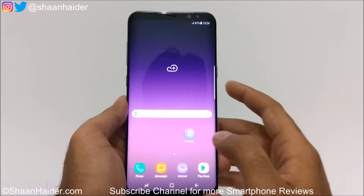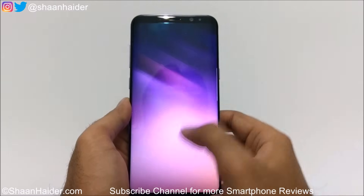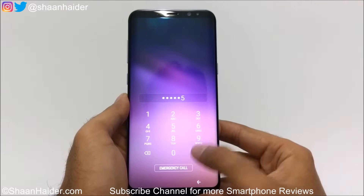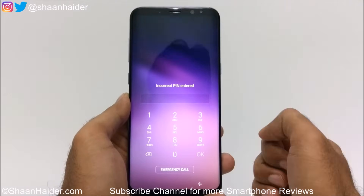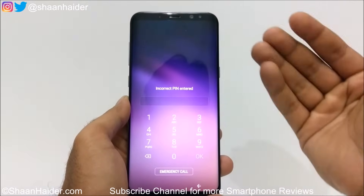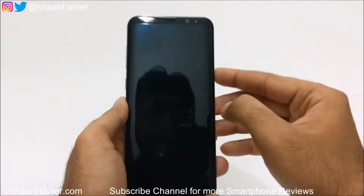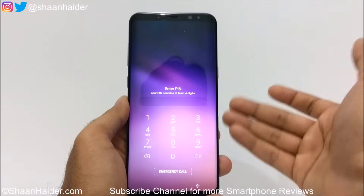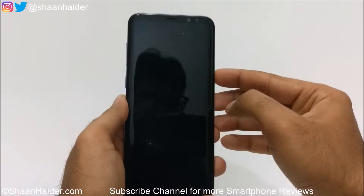Here is my Galaxy S8 Plus — let's consider that I no longer remember the pin. You can see it's showing 'incorrect pin' and I am not able to access my device. To remove this pin I need to perform a factory reset, but since I cannot go inside the device I cannot perform it from within. Let me show you how to do this. First of all, just switch off your device.